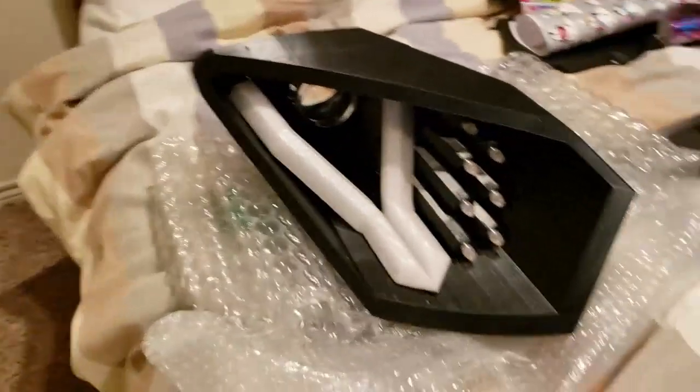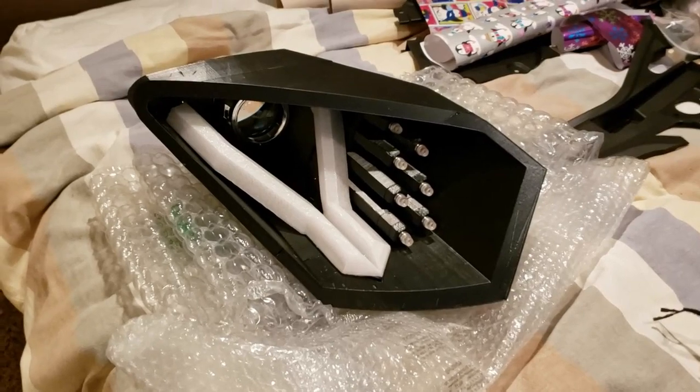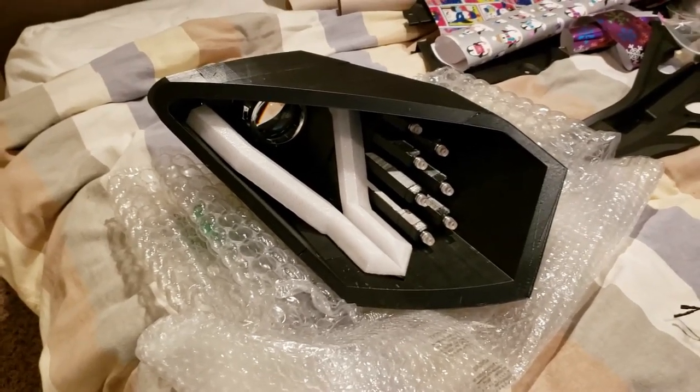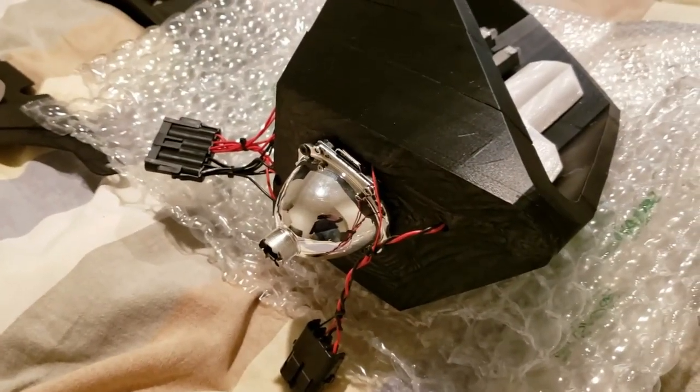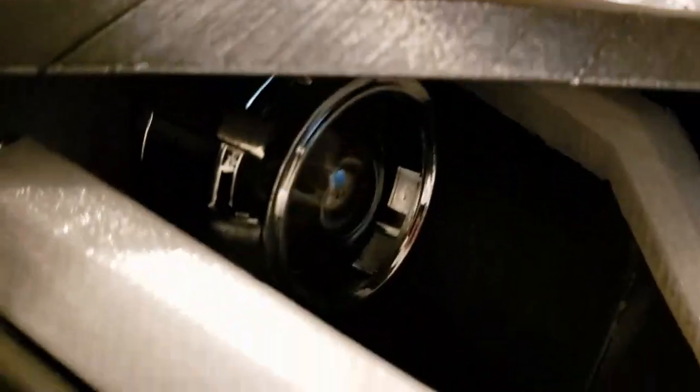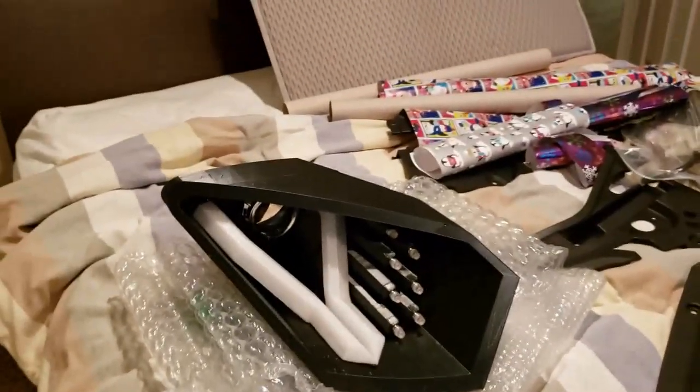The other thing we did was we finished up one of the headlights. It doesn't have its coat of paint or anything on it yet, but we've tested all of its function. We've got an H1 projection headlight in there. We ordered an LED bulb for it, so hopefully that'll come in soon and we'll be able to test that out.